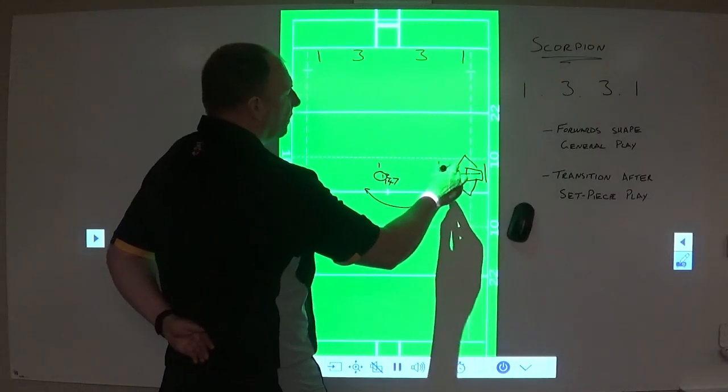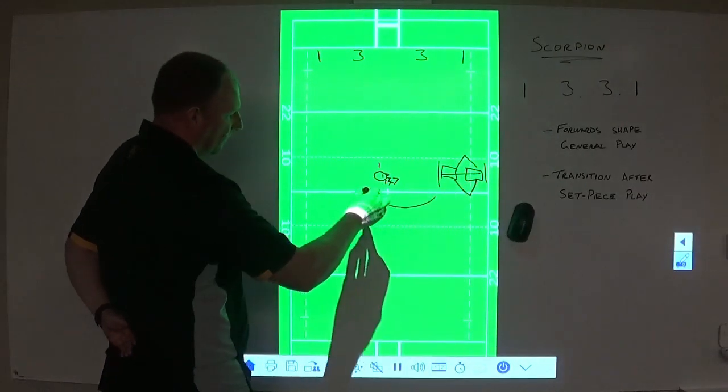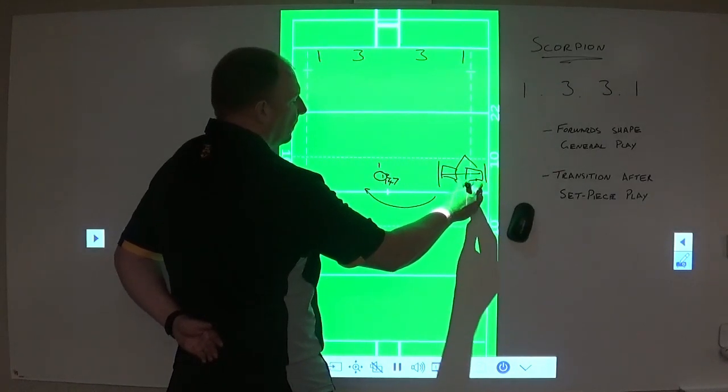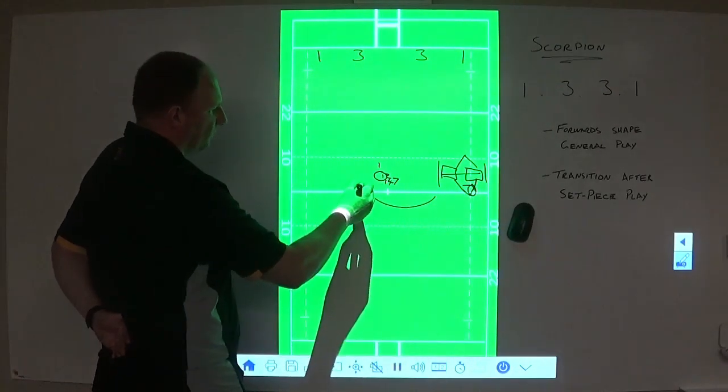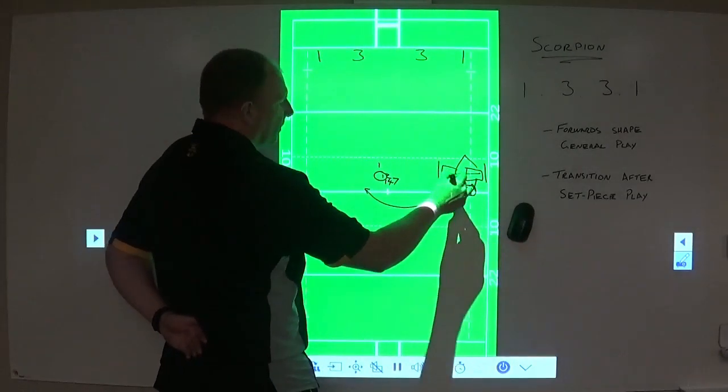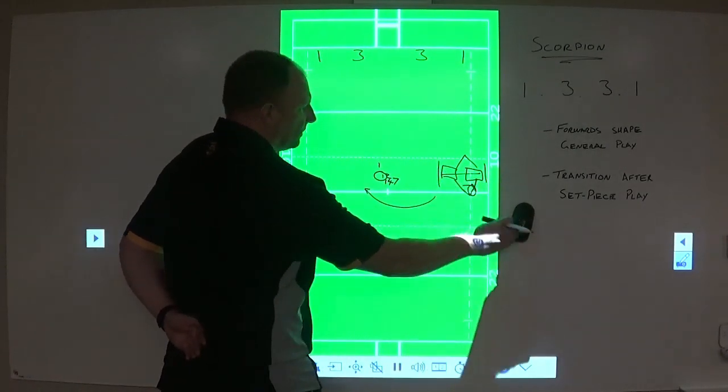If it was a line-out at the front, our non-lifting jumping pod at the back would be coming around the corner. If this was a scrum, our 4, 5, and our remaining back rower would be the people coming around for this next phase. And then for the second phase, it would be our front row. Hopefully that's quite self-explanatory.